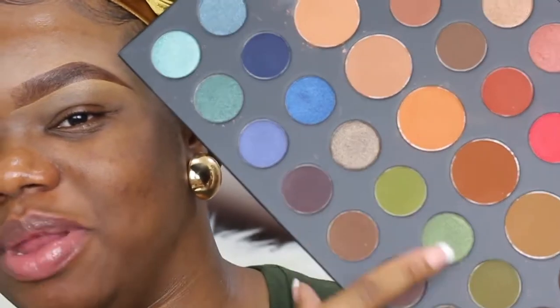Let's get started. These greens down here — ever since I bought the palette I've been meaning to do a look with these greens, so that's what I'm going to attempt to do today. I already did my brows off camera, and for those of you guys that's been asking about my edges and what I use, I'm going to link the video down below so you guys can see what I use.